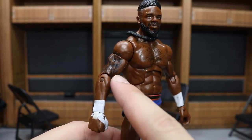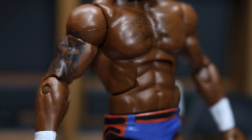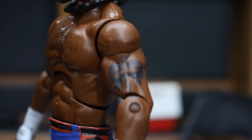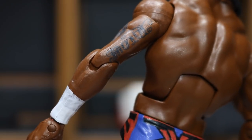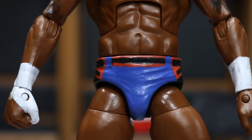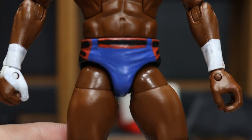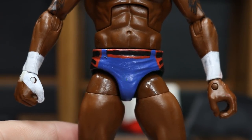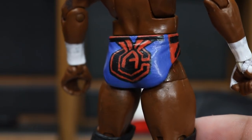Bew came in and added Cedric's tattoos. Here's the right arm - it's the lion tattoo that Cedric Alexander has, looking very accurate to his actual tattoo. On the left arm is the cross, also a very accurate likeness. He also has tattoos on the back of his triceps on both arms - just beautiful work by Bew as always. On the trunks, which I did myself, it's just some blue, red, and black - this is my favorite Cedric attire. I have the CA design on the back with some detail at the top.